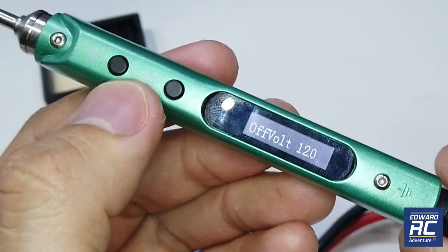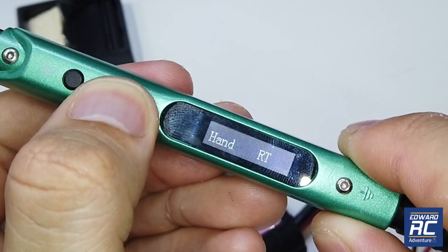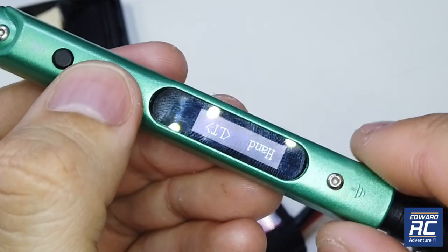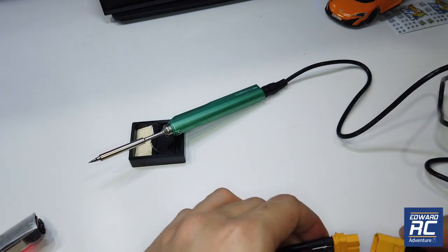The off-voltage low voltage cutoff is set to 10V. Since I'll most likely be using 4S I want to bump it up, but the max off-voltage is 12V, which is 3 volts per cell for a 3S battery. There's also a setting to reverse the display — let's hold the button and it reverses. Then I'll reboot and do the real test.